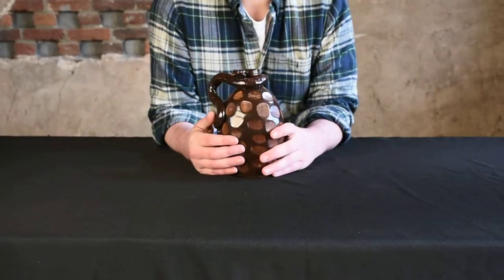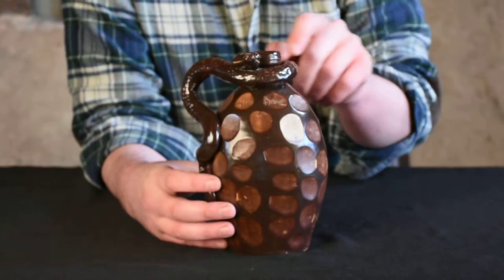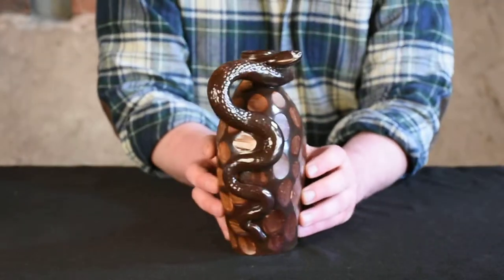Hi, I'm Mark Zipp at Crocker Farm Auction. I'm here to discuss an important example of Anna Pottery that we'll be selling at our March 23rd auction. This flask, to my knowledge, is a unique piece. Really wonderful piece. Of course, you can see it has the applied snake handle, so typical of their most iconic works.